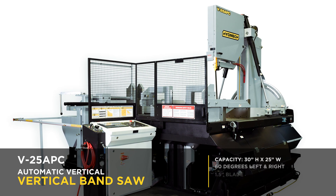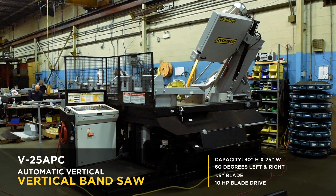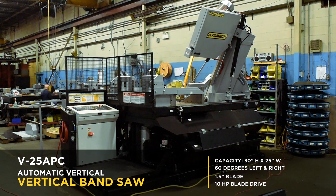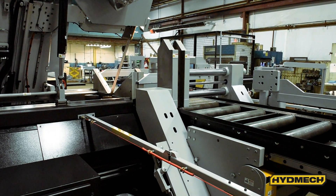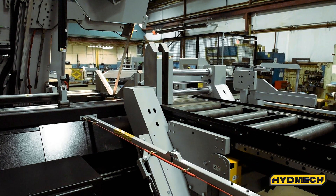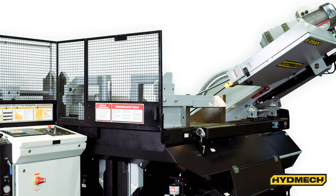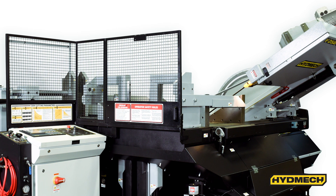The V25 APC is an automatic vertical band saw with the ability to miter from 60 degrees left to 60 degrees right. You can choose from a left or right side infeed. Featuring a large 30-inch high by 25-inch wide capacity, 10-horsepower motor, and 1.5-inch blade, the V25 APC is a reliable heavy-duty vertical saw for all your automated vertical metal cutting applications.